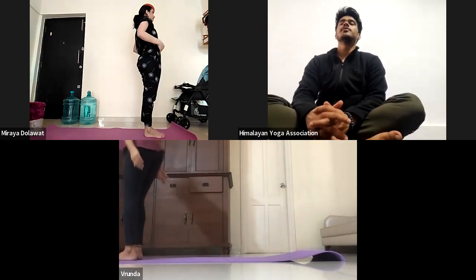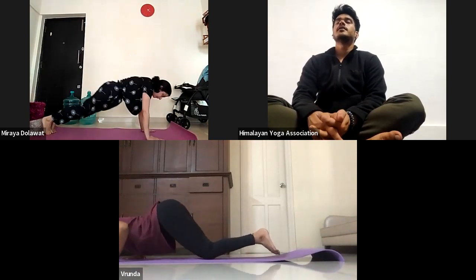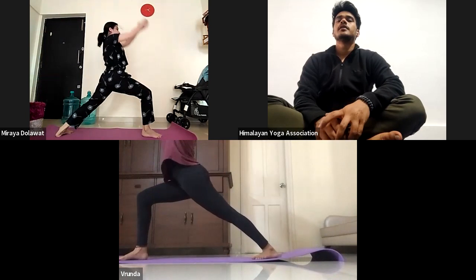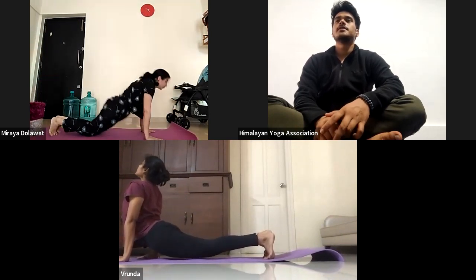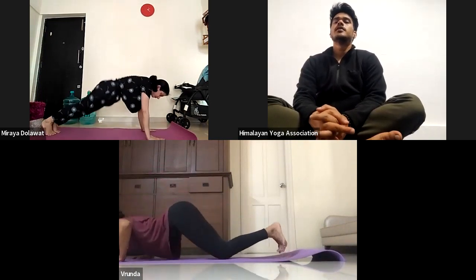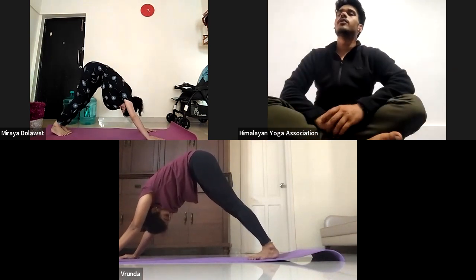Fifth and last round. Eka inhale, again come for the chair pose. Do exhale for the forward fold. Treni inhale, look front. Chathwari exhale, jump back to Chaturanga. Panchay inhale, upward facing dog. Shat exhale, downward facing dog. Sapta, bring your right leg front for warrior A. Ashto exhale, jump back to Chaturanga. Nava inhale, Uttamukha. Dasha exhale, Adho Mukha. Eka dasha, bring your left leg front for warrior A. Dua dasha exhale, jump back to Chaturanga. Treyu dasha inhale, Chaturya dasha exhale. Hold one, two, three, four, and five.